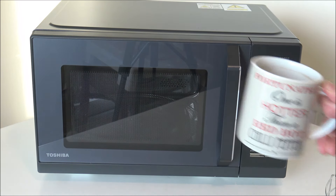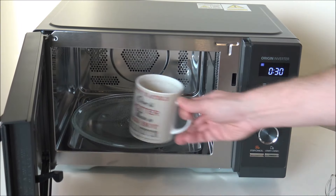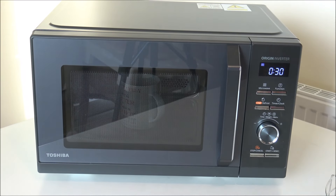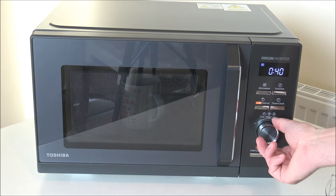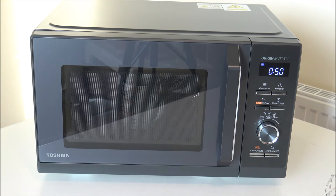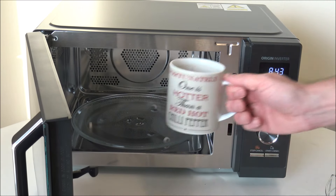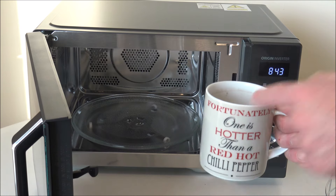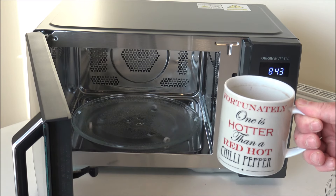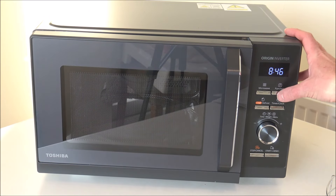Before I started recording, I had a cup of coffee going and it's gone a little bit cold, so I want to reheat it. Open the door, pop it in, shut the door. I've already selected the power level — about 50 seconds should be okay. Press start — there we go. I can already feel it — look at that steam coming off it. Loads better. There's nothing worse than a cold cup of coffee.